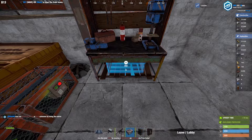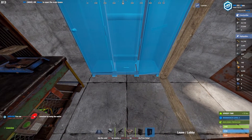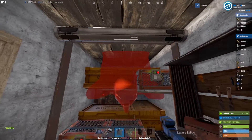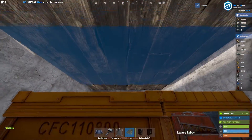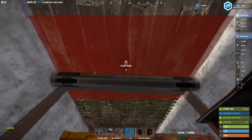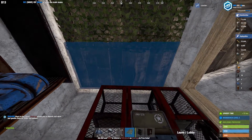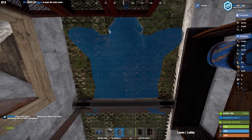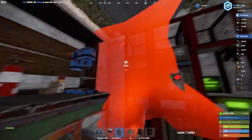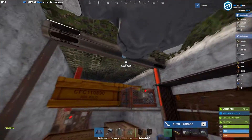Now we can place our workbench - doesn't matter if it's tier one or tier two. A locker and two sleeping bags. What I also like to do is cover the roof in rugs. This makes the base look a little bit fancy but it is a paid skin, so you won't be able to have this straight off the bat. You'll want a bear rug on top to get your maximum comfort. That is the basic start - you don't have to add all these things right away.